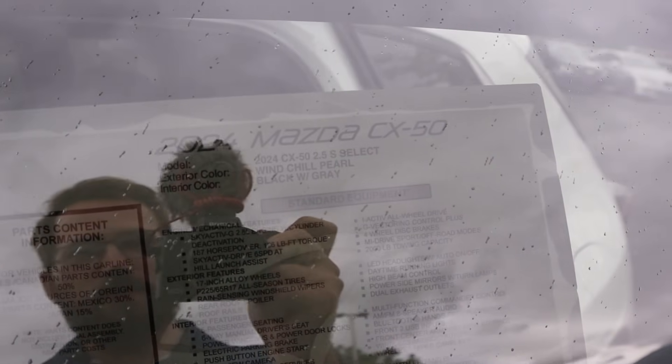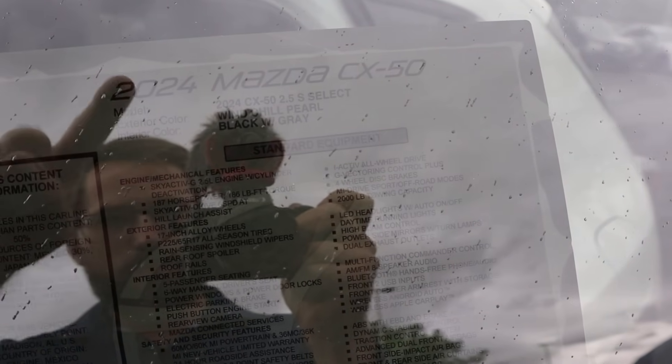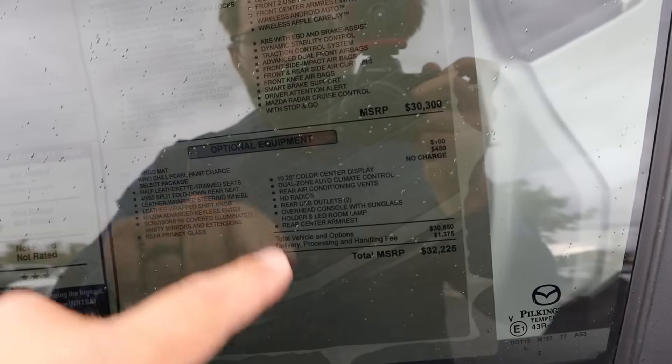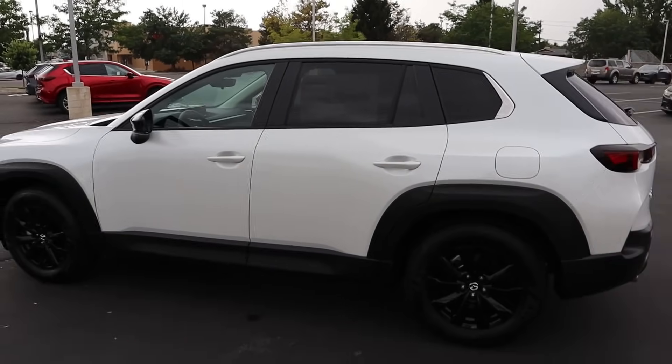Here's our window sticker for this CX-50. This is a CX-50 2.5 S Select. Base MSRP is $30,300, with a few options and destination, bringing the total MSRP to $32,225.